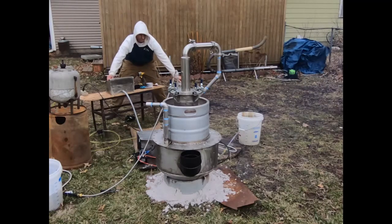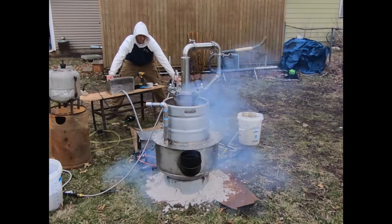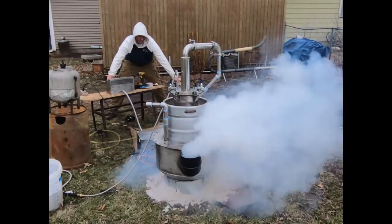One of the questions that I had to answer today is how dangerous can this equipment get under the worst conditions possible?